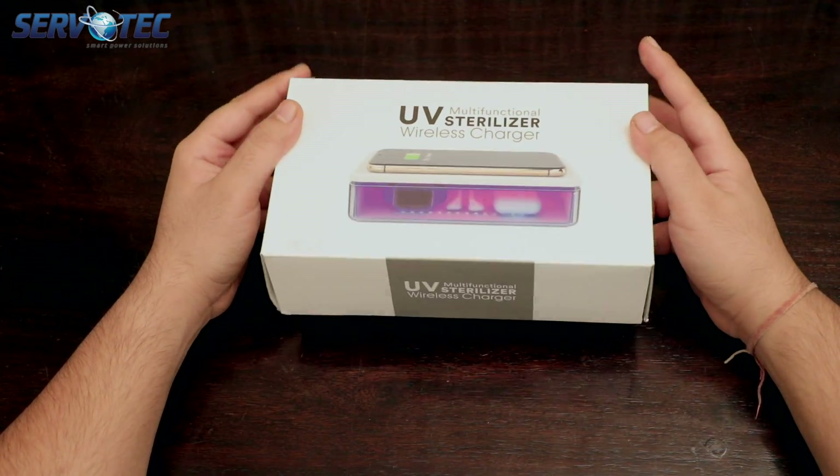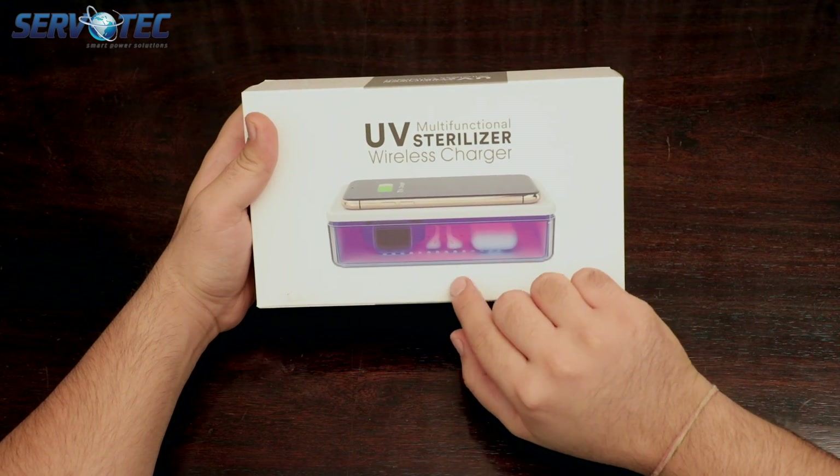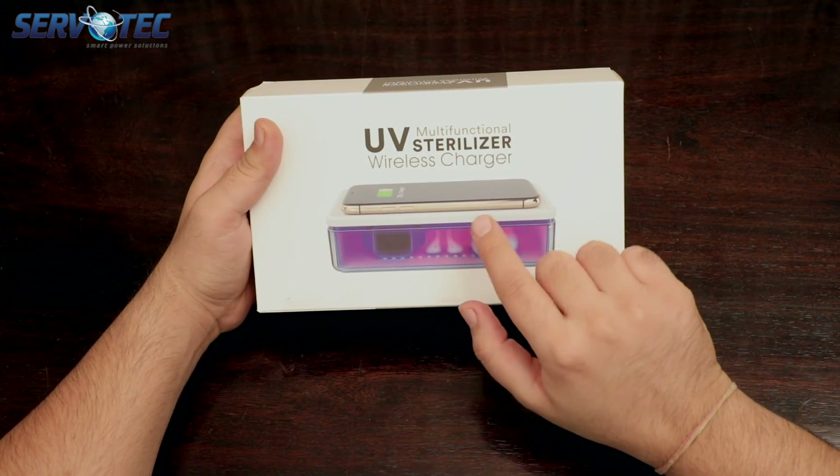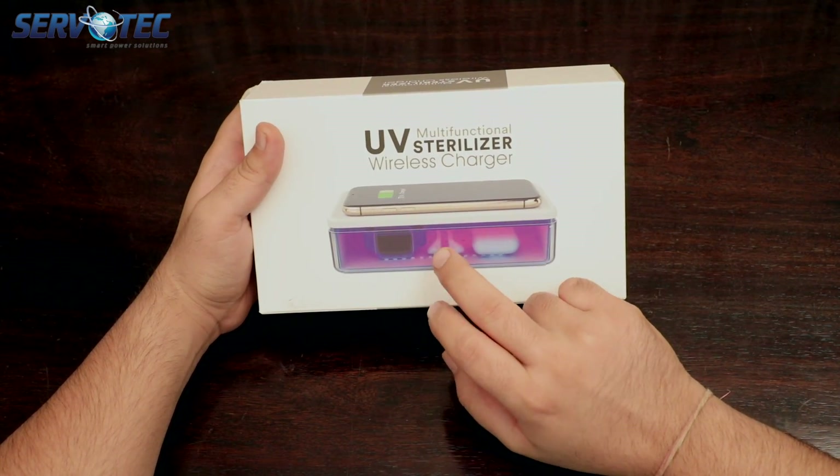Now let's go ahead and see what information we have on the box. In the front we have a clear demonstration on how you can use this product. On top you have a wireless charger and inside the box is where the sterilization happens.